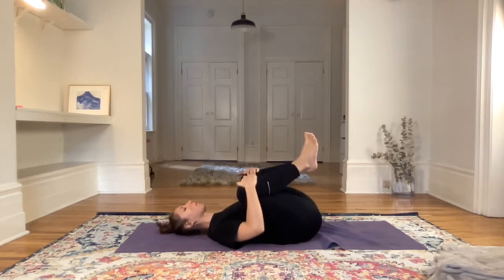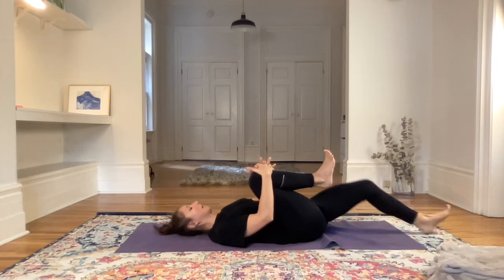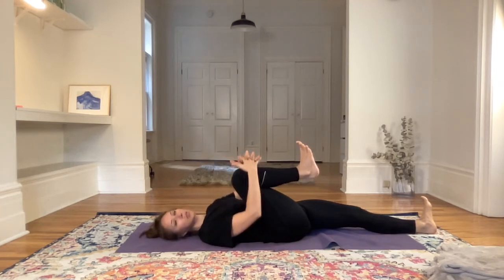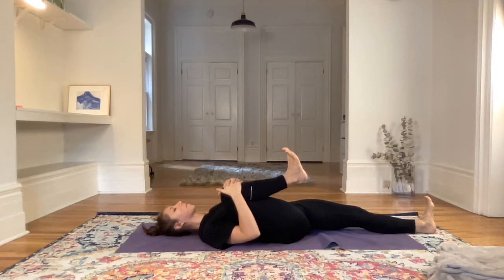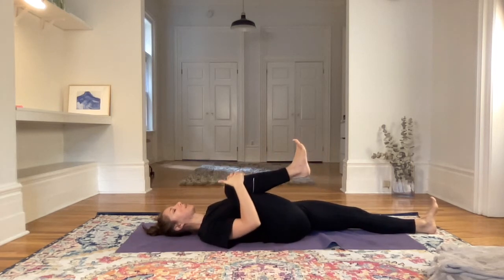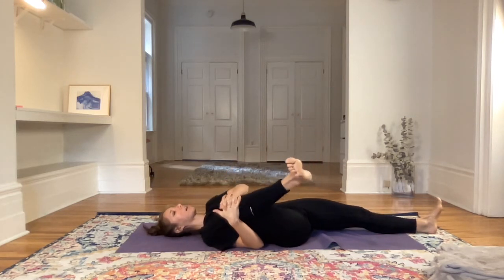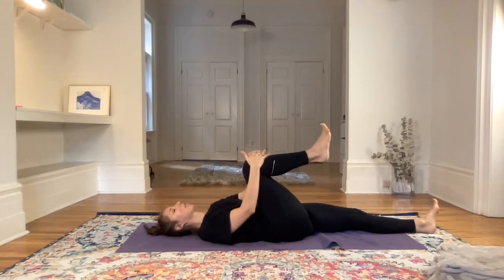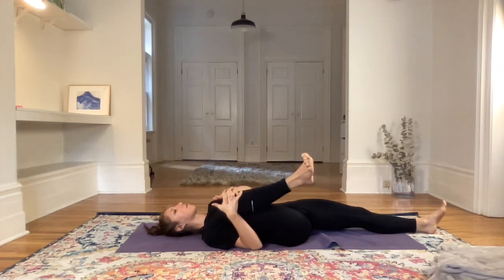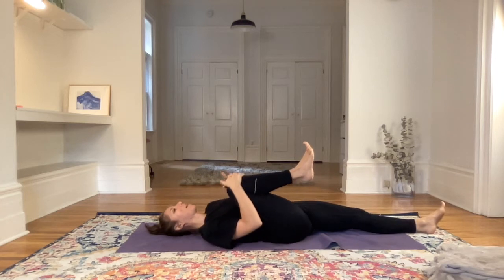Keep rolling. Then we're going to relax the left leg, bring it all the way down to the floor. Keep the right knee in — maybe both palms intertwine bringing the right knee into the armpit. Exploring the right hip socket with small circles clockwise, then making those circles larger, seeing how far the hip joint is letting you move. Just noticing without judging the joint, without judging the body.